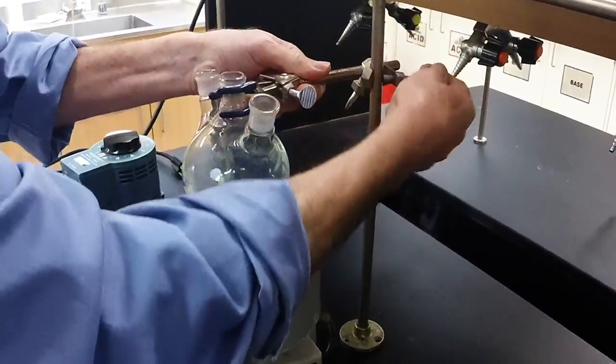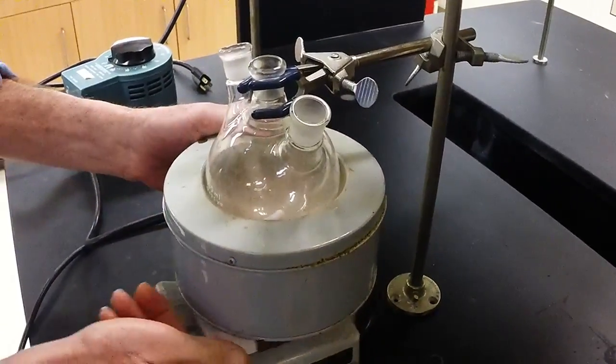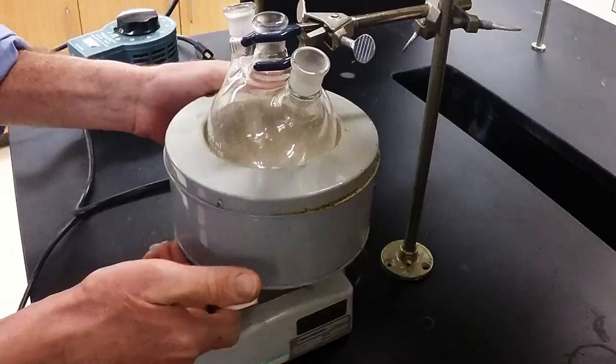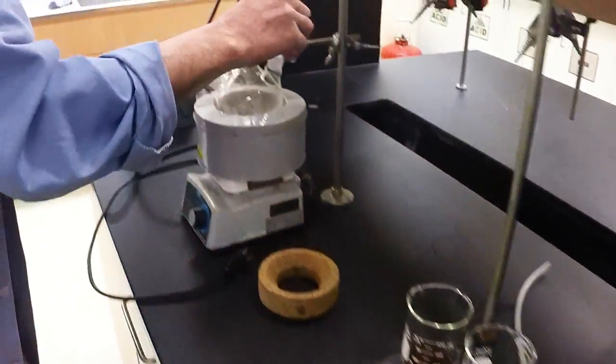So we're going to drop this down and get it in the middle. A little bit of wiggle room — just enough wiggle room that we can get that off if we need to in an emergency. And I'm going to need a stopper.